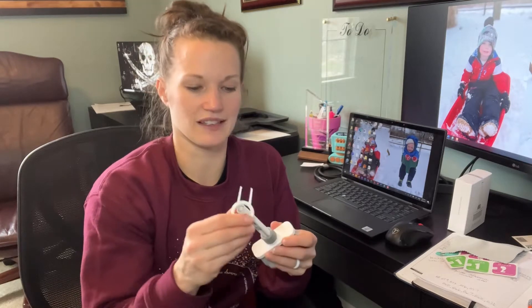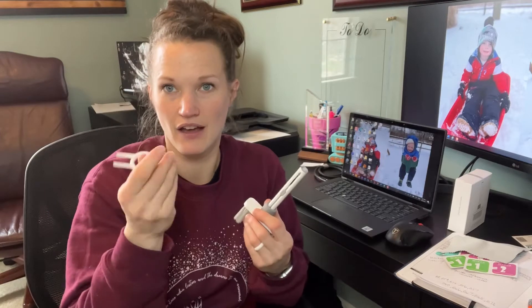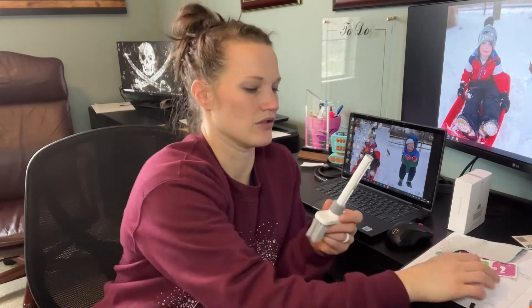There's also some other things included with this. You can see here this actually just snaps down right onto the bottom, but this is actually a tool to get the keyboard caps off of the keyboard so you can clean underneath. You can do this without breaking your computer or your keyboard. This is gonna be nice and easy to use.